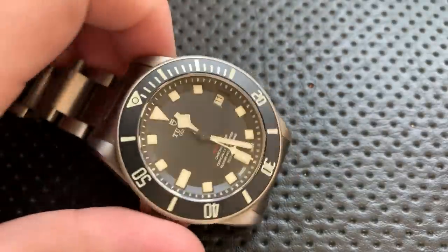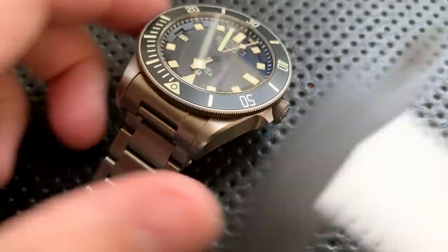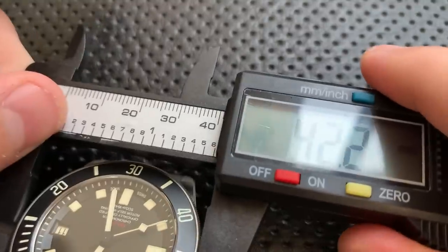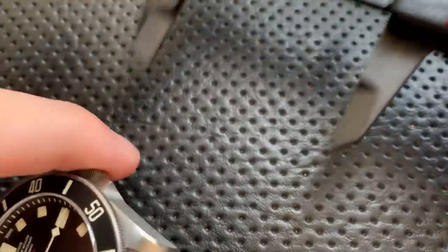Let's do some size measurements. It's kind of a big one. In terms of overall bracelet width, you're looking at 22 millimeters. The overall width across is 45 millimeters including the crown, and about 42.3 excluding the crown. Lug-to-lug distance is non-trivial — we're coming in right around 50 millimeters lug-to-lug.